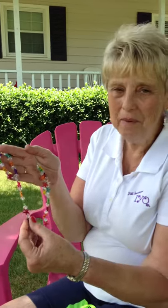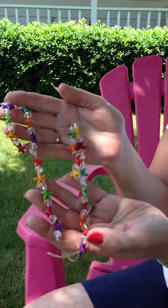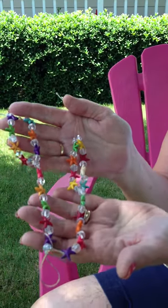Everybody, I want to show you our barefoot sandals. These will make your feet look fabulous, and everybody's going to need to have more than one pair to match all of your different outfits. Waterproof, so wear them by the pool as well as the beach.